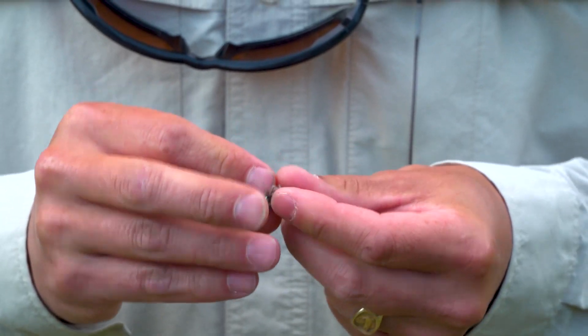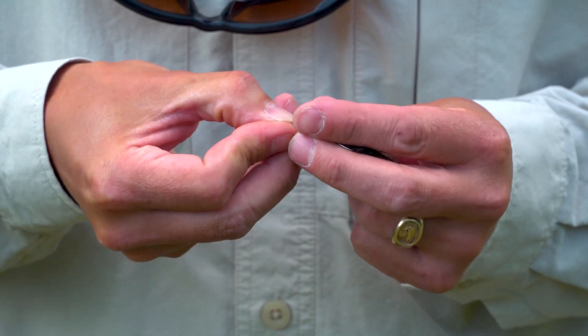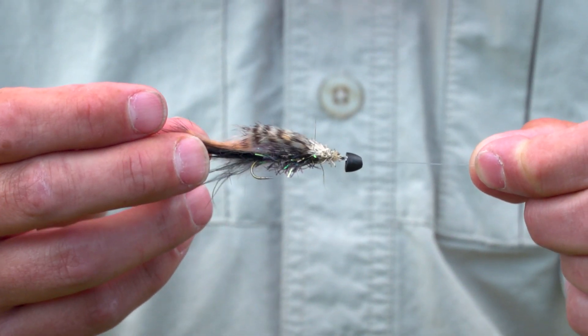I'm just going to use a clinch knot — you can use whatever knot you're confident in tying. We've got a cone head muddler. Now we're ready to go.